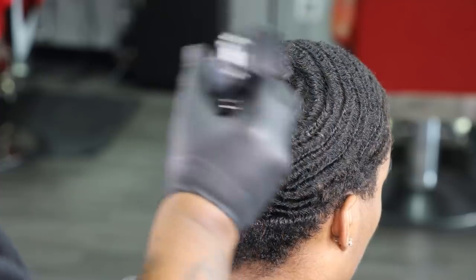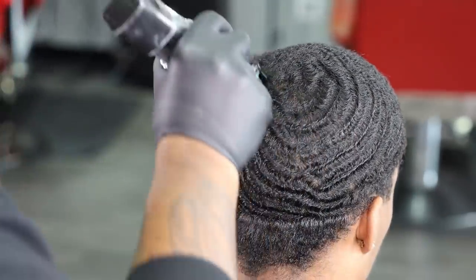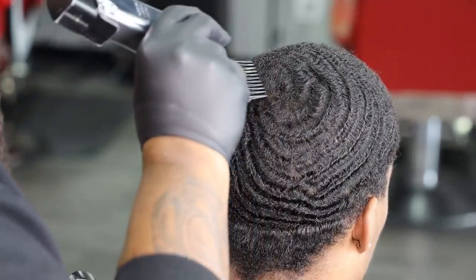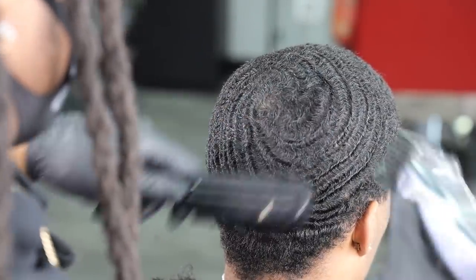Right here I want to go in and cut the pattern in the direction that the hair grows. As you guys see, I'm transitioning and turning my clippers in different directions just to ensure that I can cut this crown area and get it down to a desired length as well.